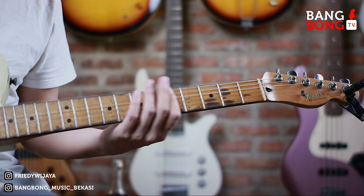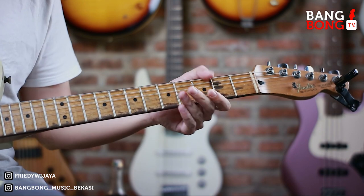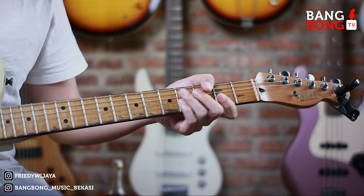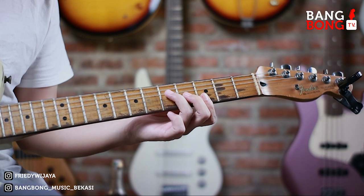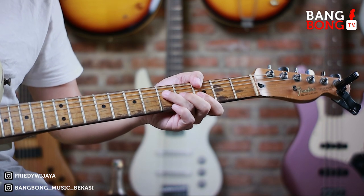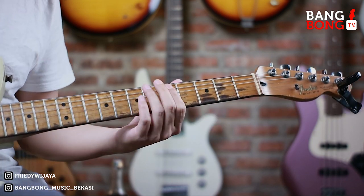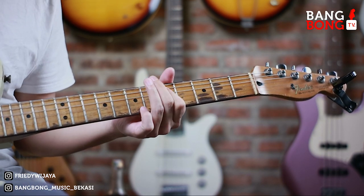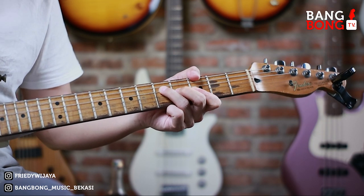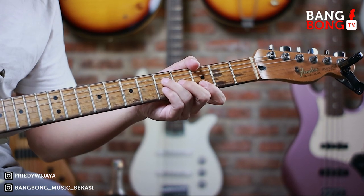Pertama, dia di E minor kan. Nah, terus. Jadi kalau lo dari E minor ke G-nya, lo main G seperti ini — seperti G biasa. Tapi jempolnya lo naikin ke sini. Nah, terus biar lebih manis, lebih asoy ya pasti. Jadi dari E minor ke G-nya, G-nya lo bisa masukin seperti ini.